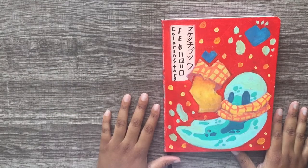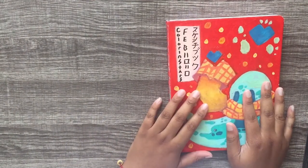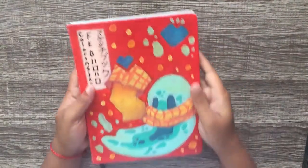Hello everyone and welcome to sketchbook number two. This sketchbook was done in February. I did this challenge where I wanted to finish a sketchbook in one month, and this is the result — sketchbook number two.